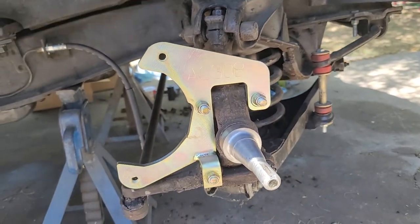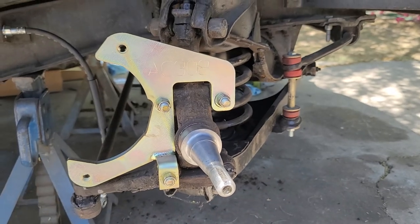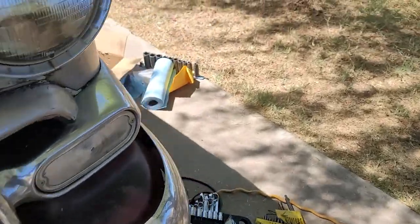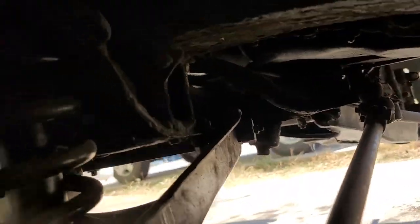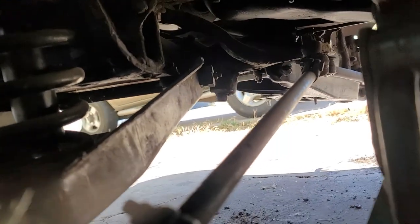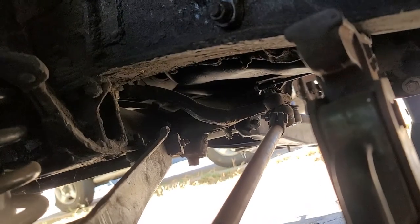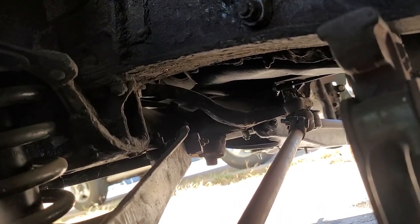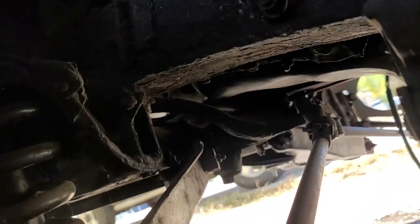Other than that it wasn't too bad, and it's going back together now. I do have to rebuild the idler arm in here — you can see this piece moving, it's got a lot of play up at this end of it.